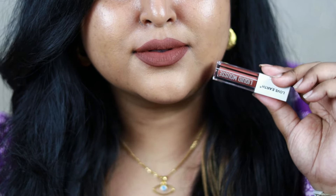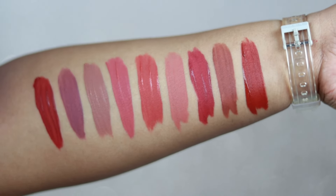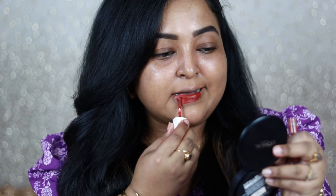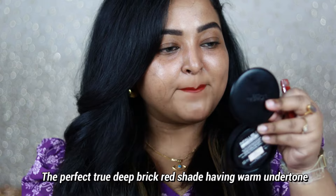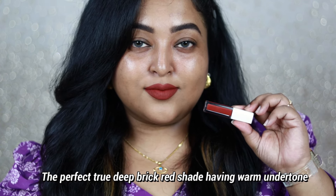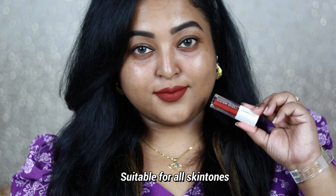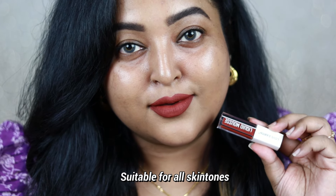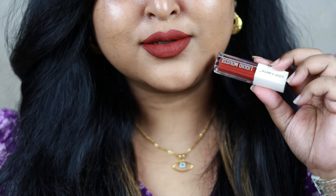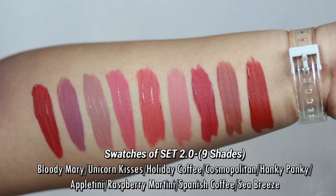The last shade from Set 2 is Sea Breeze — a beautiful brick red. If you love reds but don't want something very loud or bright, check this out. It has rusty brick undertones that make it look mature and beautiful on the lips while completely brightening up the face. You can wear it day or night, with a white dress, white kurta, or yellow dupatta. It's also great for deeper skin tones who want a vibrant but non-traditional red.